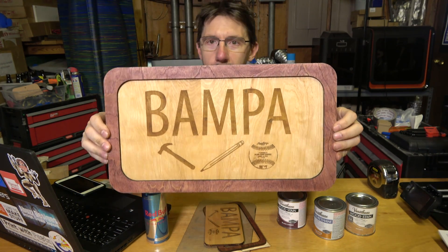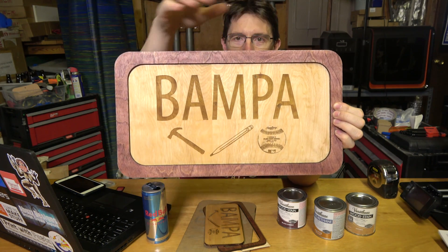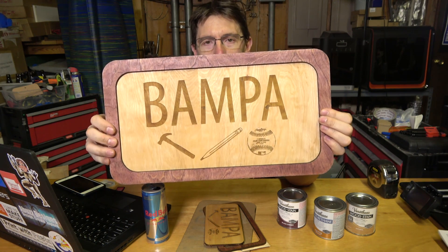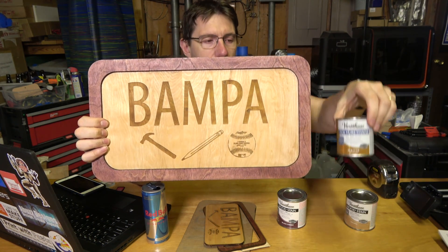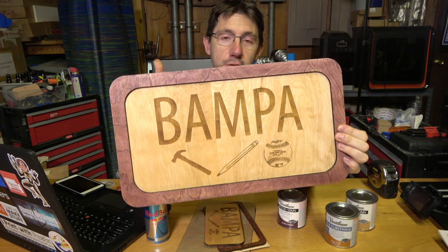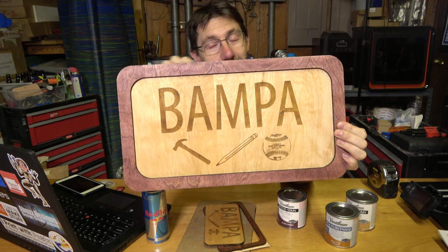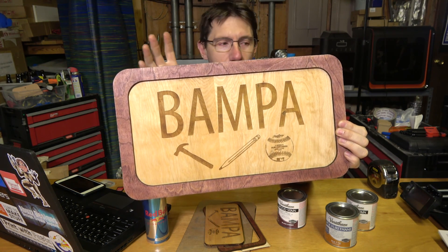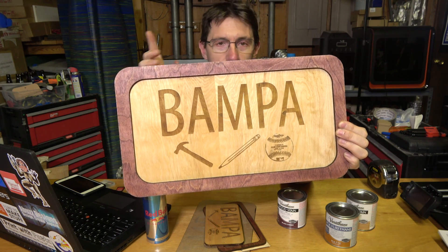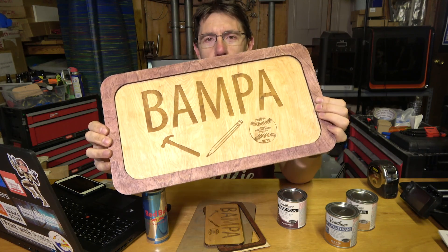I'm looking at the monitor here — it looks glorious! There's the Bampa, the three icons, and here's the border. The border's been stained in Black Cherry, the main piece has been stained natural wood, and I did put that coat of poly on there. One fun fact: the oscillating spindle sander you saw — my dad actually got that for me for Christmas years ago, and I just didn't have the space or the time to take it out of the box, or a project that called for it. This called for it, and so years later I finally got it out of the box.